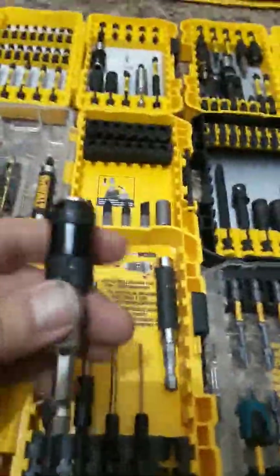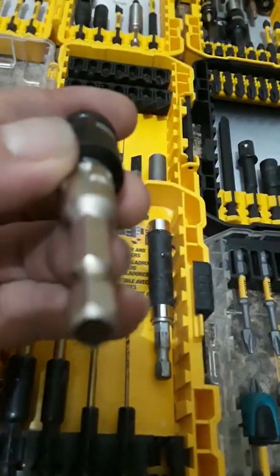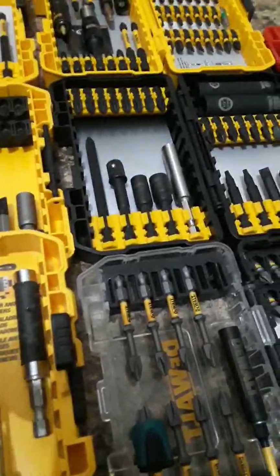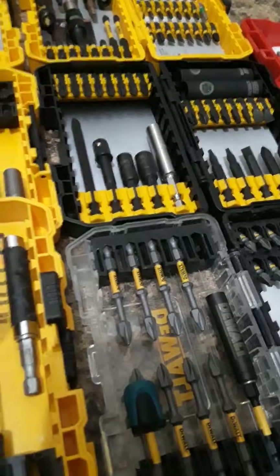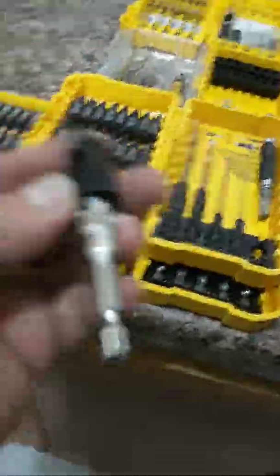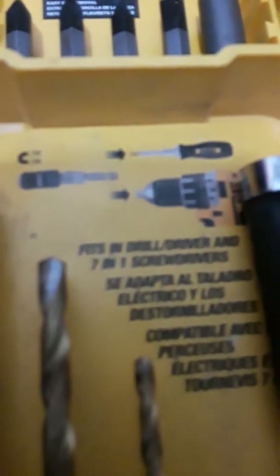I like this screwdriver holder here - this actually locks the bit in really well, it's all solid metal. It feels like aluminum - it's got a cold metal feel to it. I cannot seem to find the DeWalt screwdriver that goes with this, because you can actually take this right out and unchuck it from your quarter-inch chuck on your impact driver and throw it in the hand screwdriver - the DeWalt ratchet screwdriver. It even says it on here - there's the screwdriver right there that it goes with.